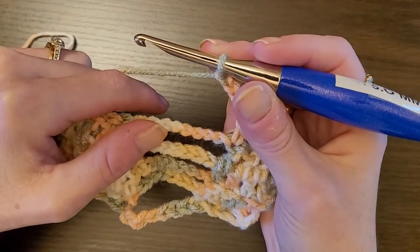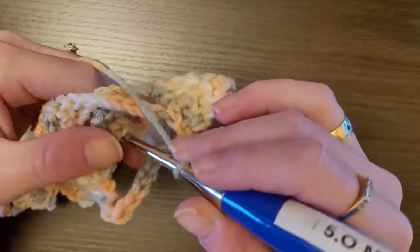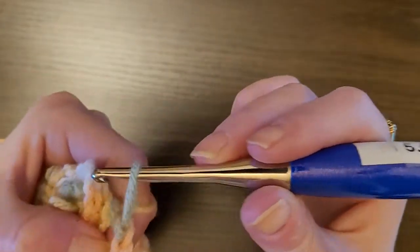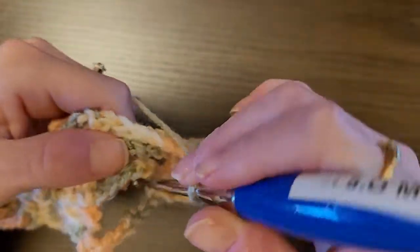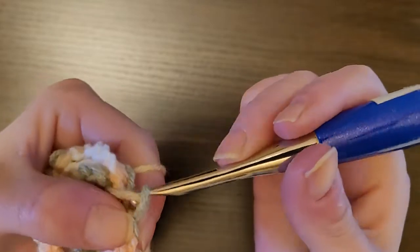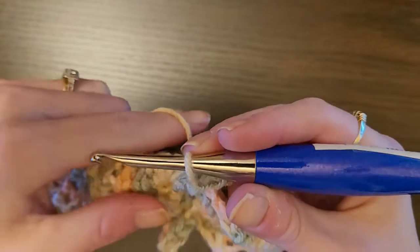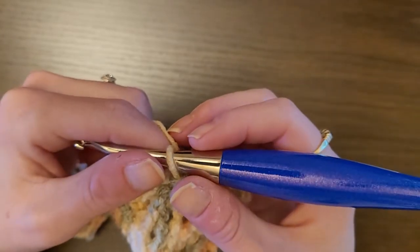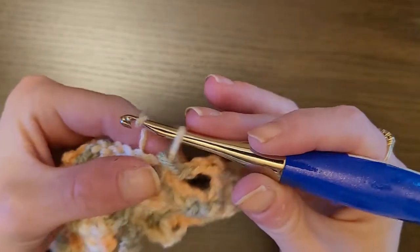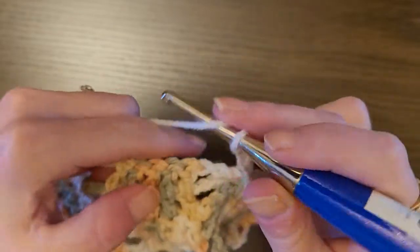Chain 3 — one, two, three — and then slip stitch in the chain 7 three rows below: one, two, three. Go under, pull that up, and slip stitch. You can do a double crochet if you'd like. Then chain 3 — one, two, three — and then one double crochet in the next five stitches.